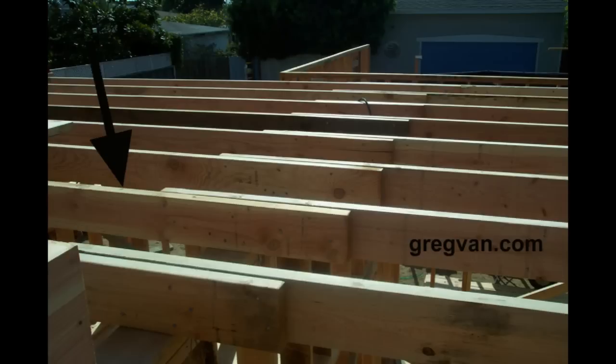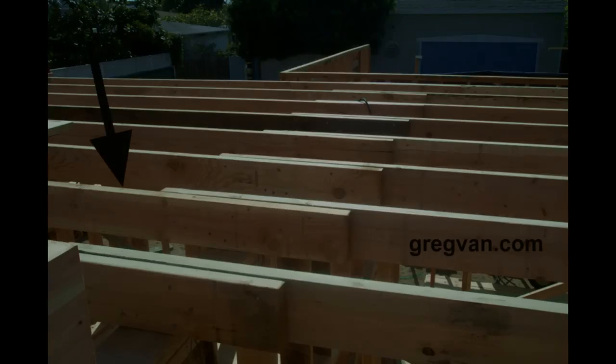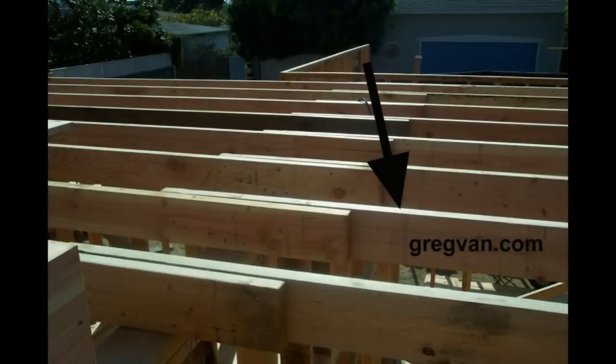The ceiling joists where they lap — this is where you're going to have most of the weight transferring from the ceiling down through the wall. The arrow here is pointing to the other ceiling joists that would be going into the other room. The weight will transfer from the ceiling in the room and then work its way towards the walls. The arrow here is pointing to the lap — this is the break or the connection point where each ceiling joist will connect.